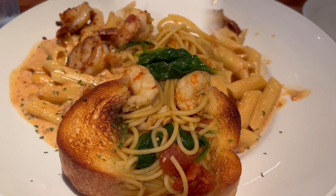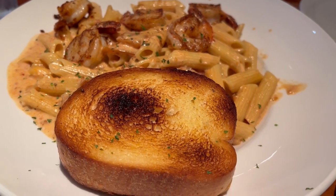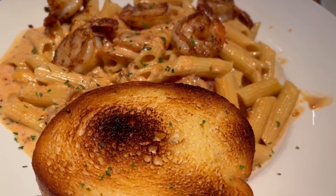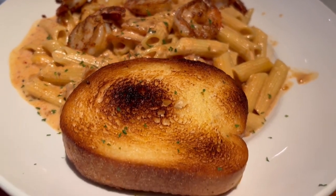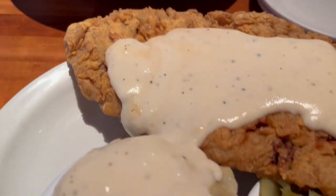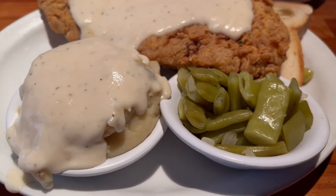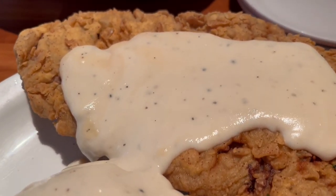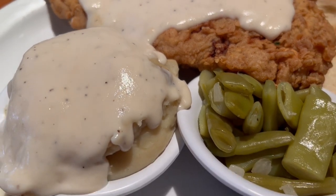For dinner tonight Howard and I are at a restaurant called Cheddar's. Howard has the New Orleans pasta — it has shrimp, chicken, and sausage, with some garlic bread. My plate has chicken fried steak, mashed potatoes with gravy, and green beans. Harrison is just going to eat what he wants to eat.